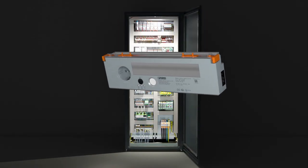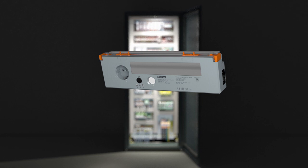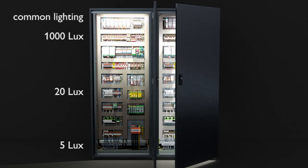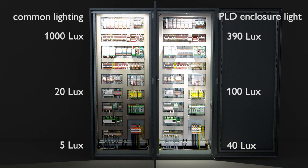PLD Enclosure Lights from Phoenix Contact. Optimal illumination, quick installation. Common enclosure lights often do not reach the bottom areas of the enclosure. Thanks to the high quality optics of PLD Enclosure Lights from Phoenix Contact, you can achieve uniform illumination in your entire enclosure.